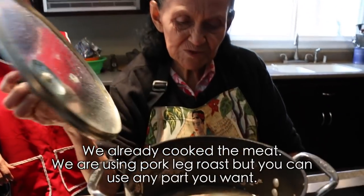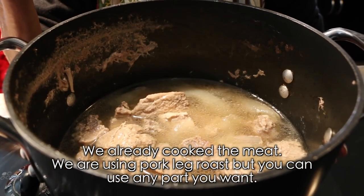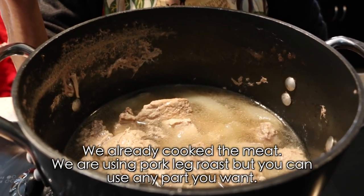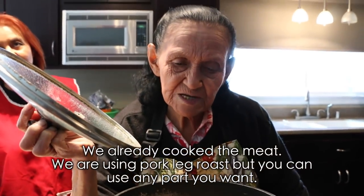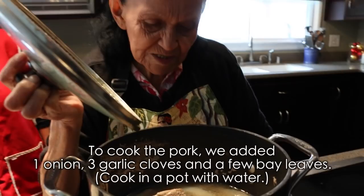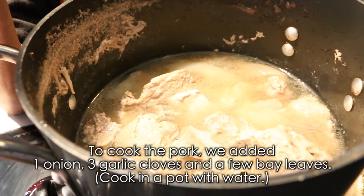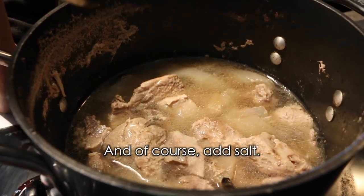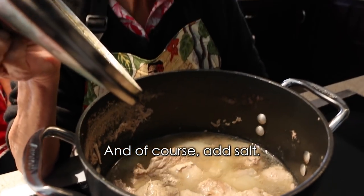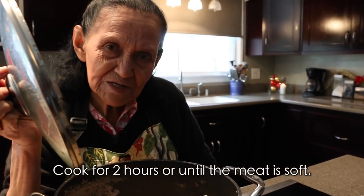Here we're going to cook the pork meat. You can use the pork meat that you like or that you want. Here we add 1 onion, 3 cloves of garlic, some bay leaves, and of course a little salt. Cook it for about 2 hours or until the meat is tender.